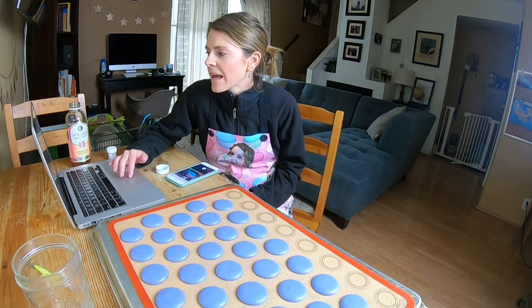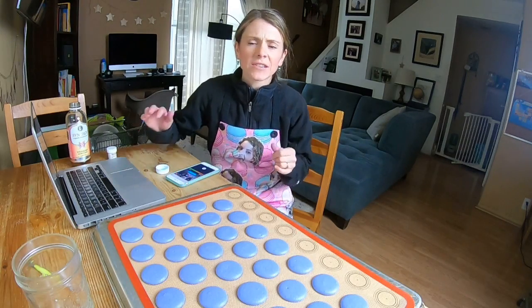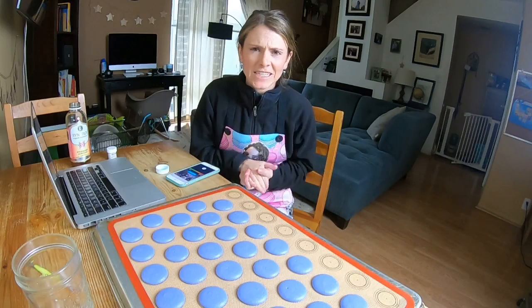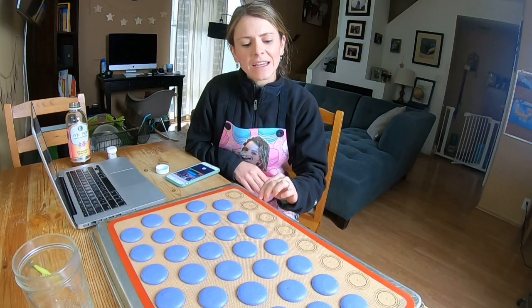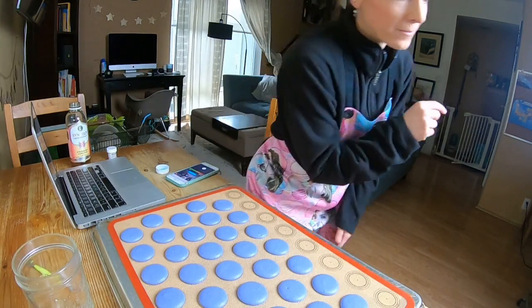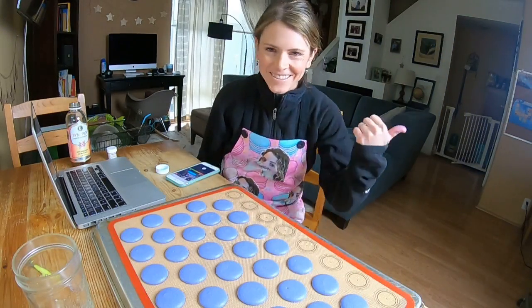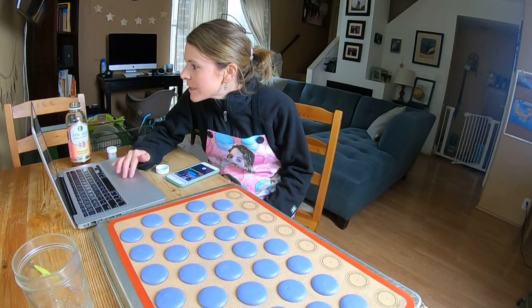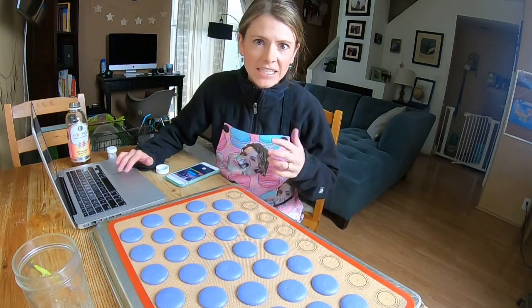Someone asked why they have concave bottoms. I would get concave bottoms on my shells when I had those air bake trays that have an insulated path — I wasn't getting enough heat to the bottom of my shells and that was causing them to concave. Your heat — you might need to raise the heat in your oven, or have a different sheet pan if it's not conducting heat well.